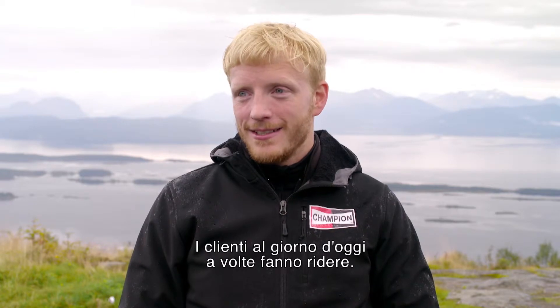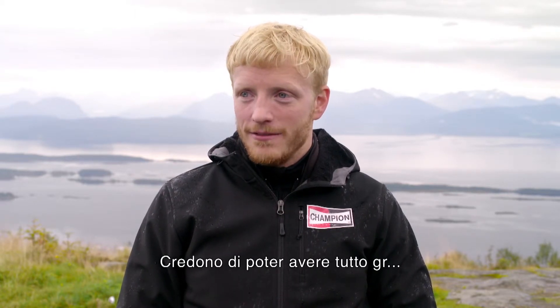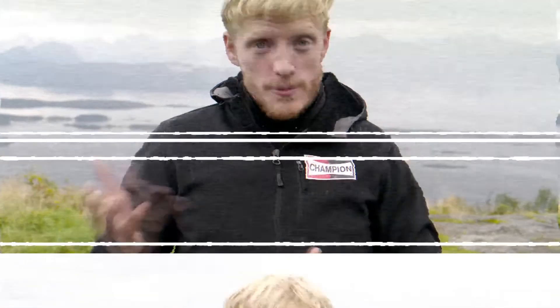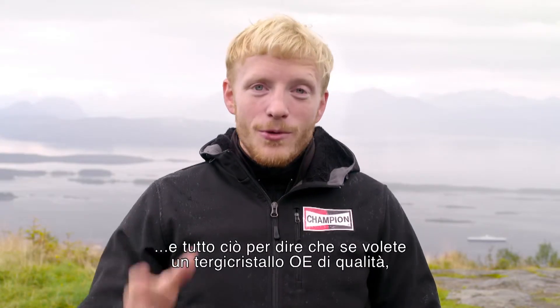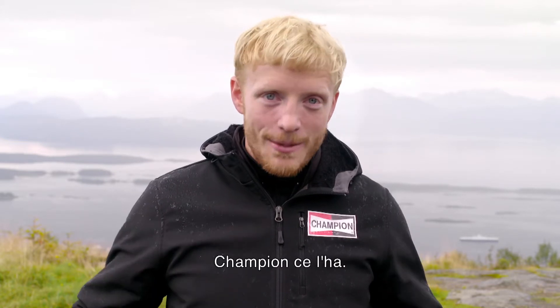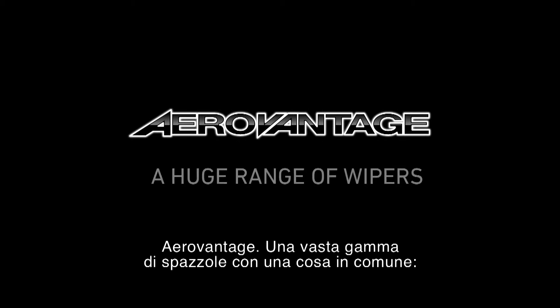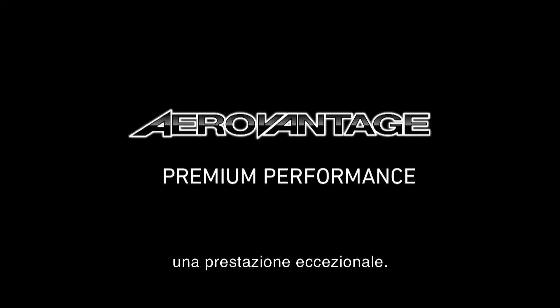It's just ridiculous — clients nowadays just have this idea that everything can be done for them. Simply to say that if you want a quality OE wiper blade, Champion's got it for you. AeroVantage: a huge range of wipers with one thing in common — premium performance.